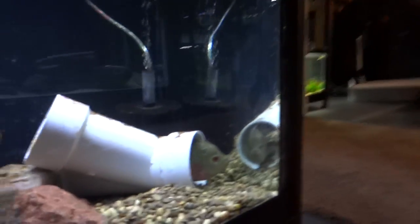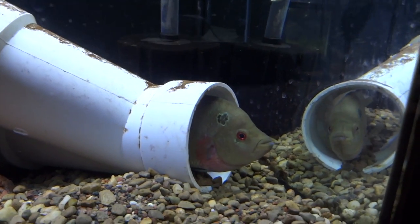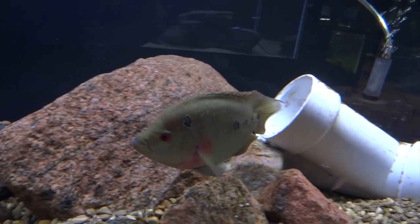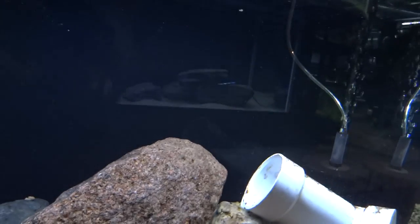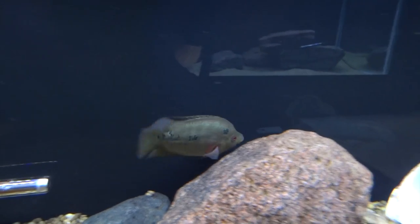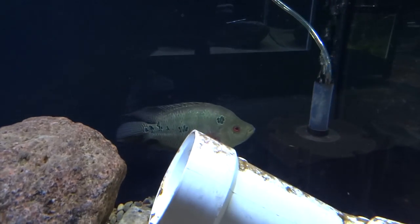Down below is the Trimac pair. There's the male — they've spawned twice for me but the fry for the most part haven't made it. From the first spawn I pulled some and I've got about 10 growing out. The female's hiding right now. They'll have free swimmers for about a week and then they're gone — I'm assuming they eat them. Then he beats the female up pretty good and she hides most of the time. Eventually she starts to heal, comes around, and then they spawn again. We'll see what happens with these. Really like them, but they can get frustrating.